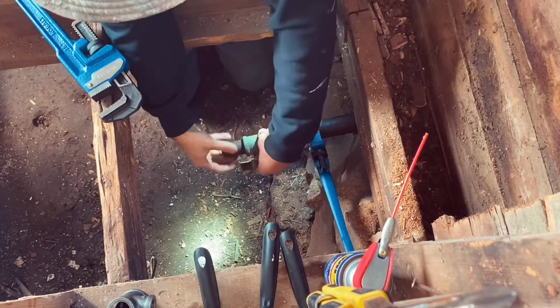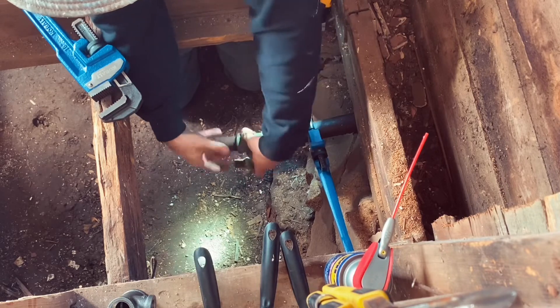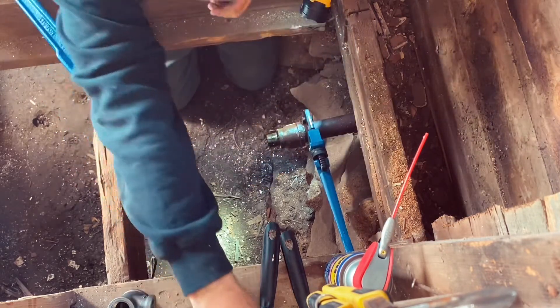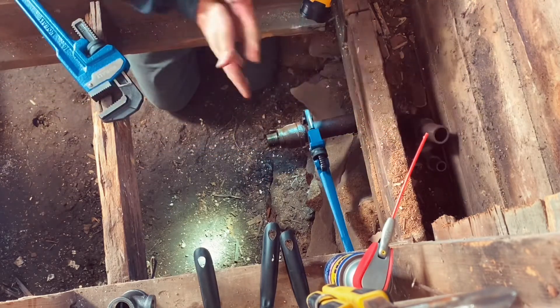Now that this is loose, taking it off. There's the old one — I'm getting rid of it. Set it right there for now.